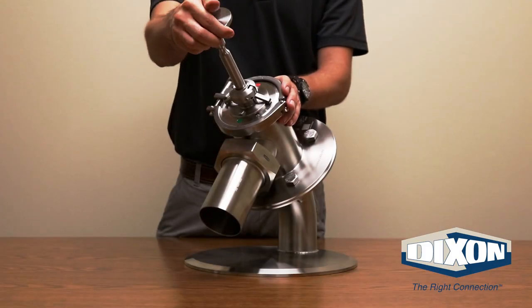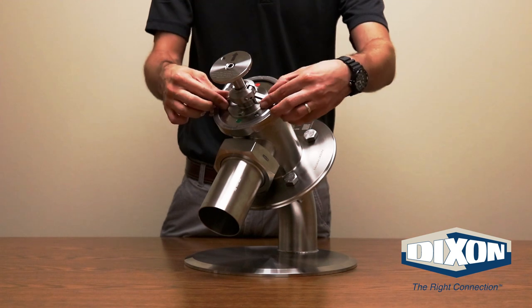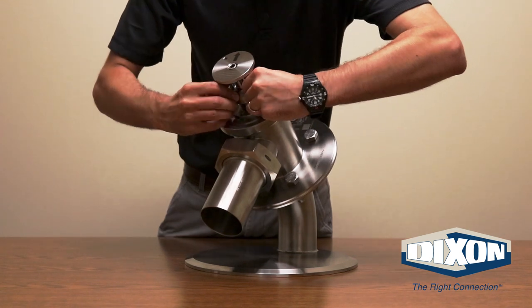When emptying or loading of the tanker is complete, you can now close the valve. Move the arrow indicator back to the red indicator on the bonnet and push the stem in to close the valve. Grab the cam arms and push upward and in until the cam arms are locked and engaged.